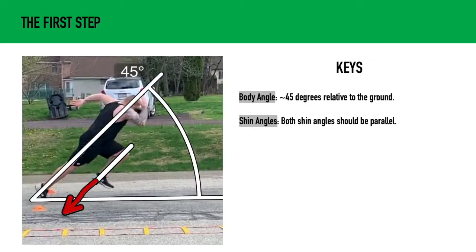Now let's look at our body angle. Our body angle is going to be at about 45 degrees relative to the ground. Keep in mind that more advanced and stronger athletes may have a lower body angle, while weaker, less advanced athletes may have a higher body angle. But generally, we're looking for a 45-degree angle. The shin angle should be parallel, which is going to set us up to apply force back and down — illustrated with the red arrow here. Applying force back and down sets us up for an efficient push so we can drive our center of mass forward and cover ground efficiently.